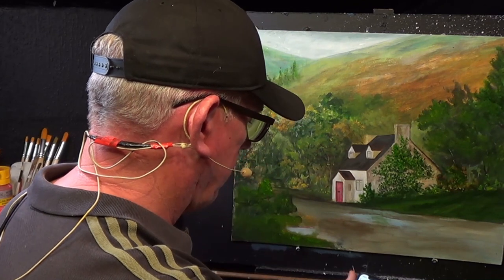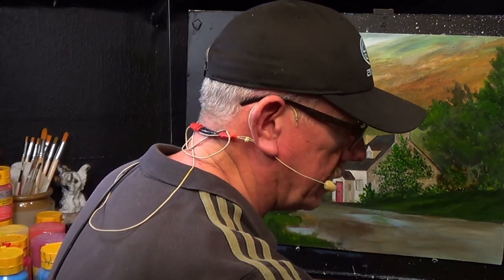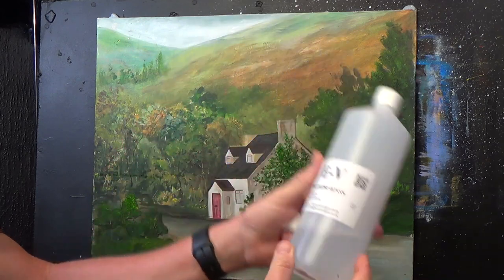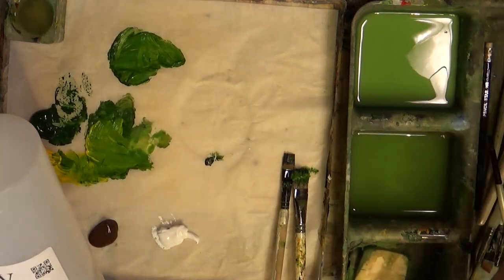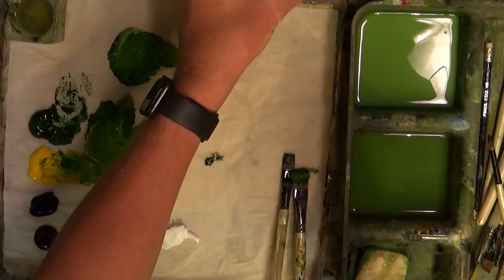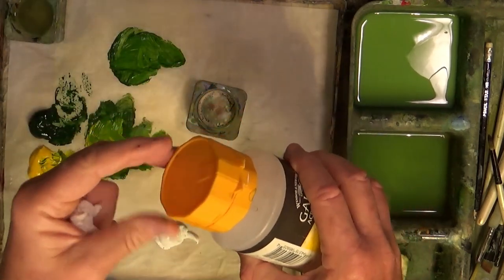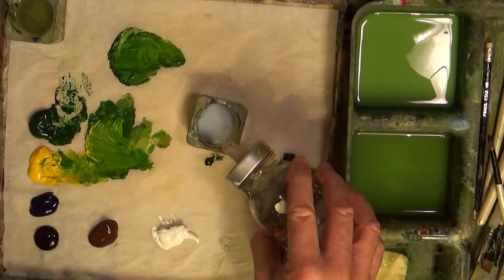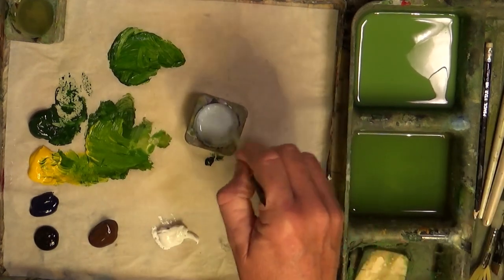Jacqueline asks: what is the actual amount of water to propylene glycol to gloss medium? On a previous video I said that you could mix this particular product — propylene glycol — with some glazing medium. It isn't a strict formula, to be honest with you — I don't use formulas as such. I'll put a little bit of glazing medium in and add a bit of water to that. I want to try and keep it less than 45% water if I can.